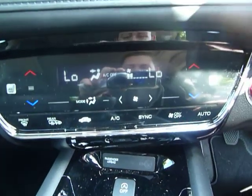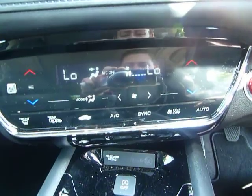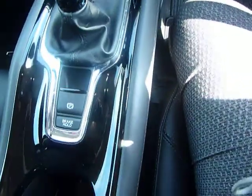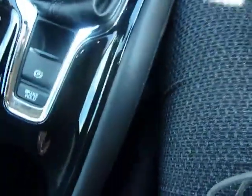Just below that you have a split climate control that's all touch screen as well, and you've also got your heated seats. In the middle we've got rid of the classic handbrake and replaced it with an electronic handbrake — so much easier, and it saves all of this space here as well.